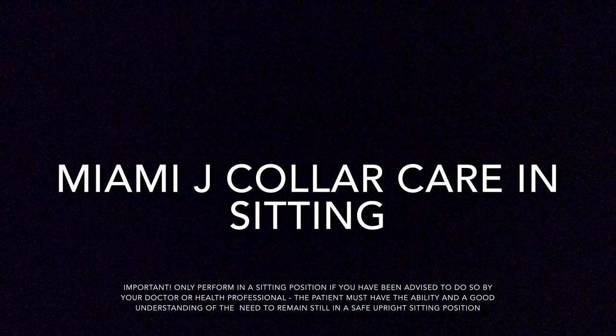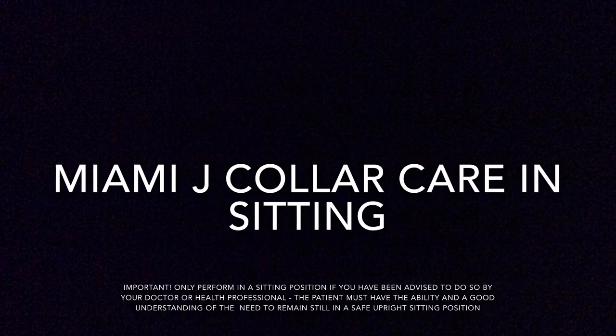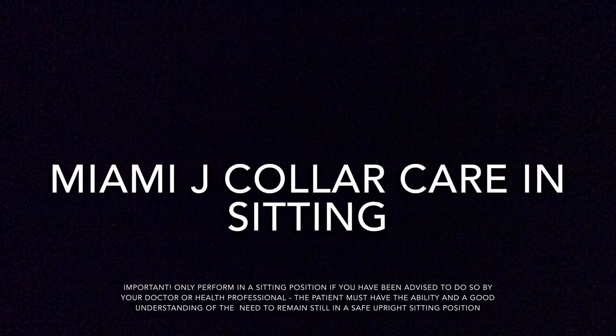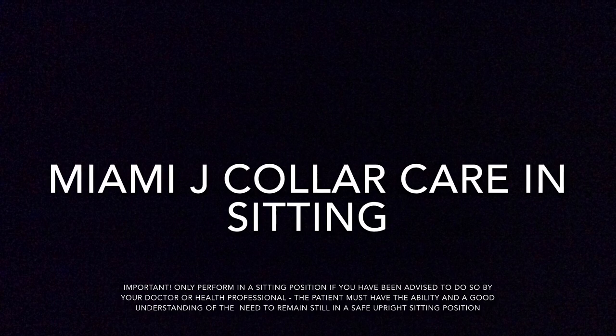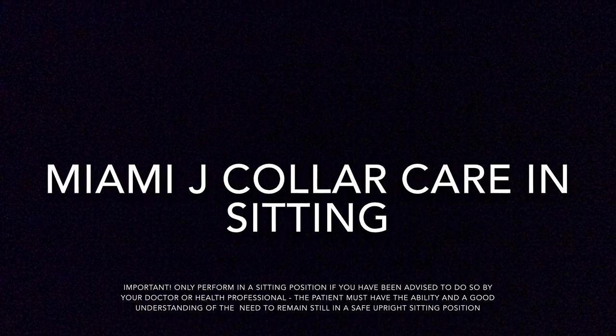It's also important to remember that this must only be performed in a sitting position if you have been advised to do so by your doctor or health professional. The patient must also have the ability and a good understanding of the need to remain still in a safe upright sitting position.